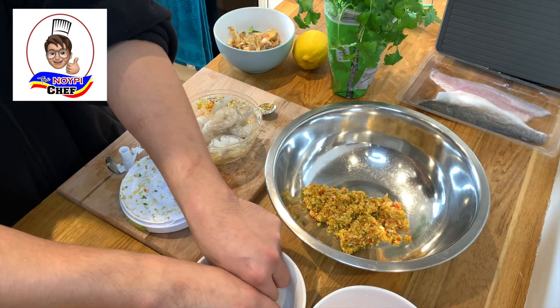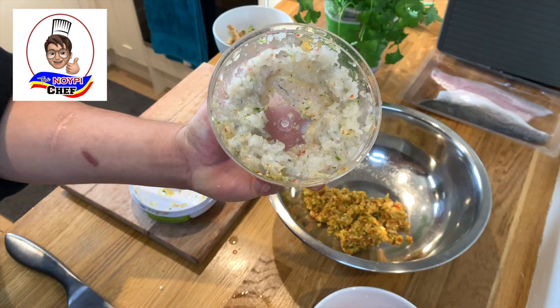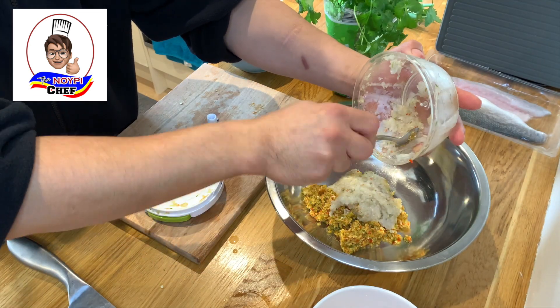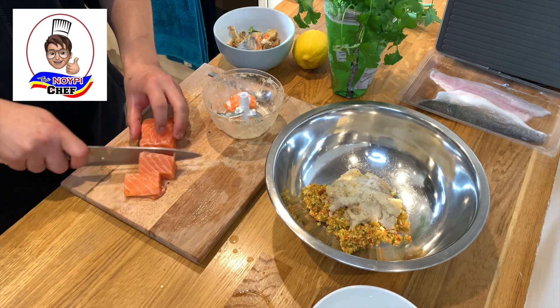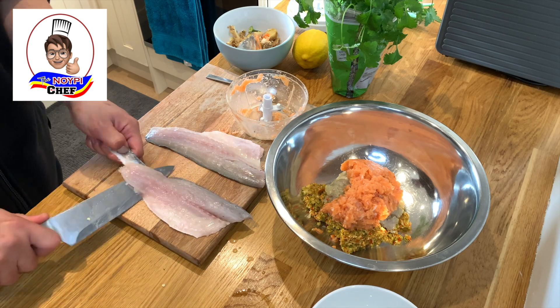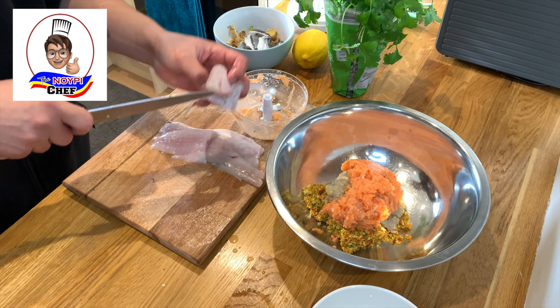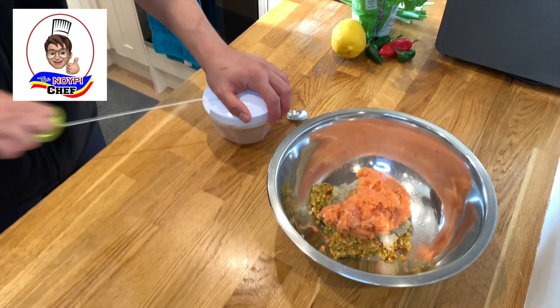I'm going to start with my prawns. I'm going to blitz this until it becomes fine — you don't want it to be too smooth. Then afterwards, the salmon — same process, blitz it until it becomes fine. Then my white fish, which is the sea bass: I'm going to take off the skin first, cut it into chunks, put it in the food processor, and do the same process.